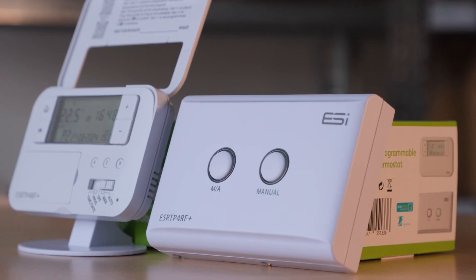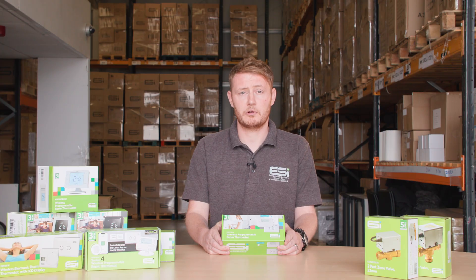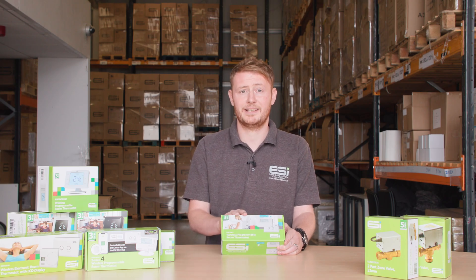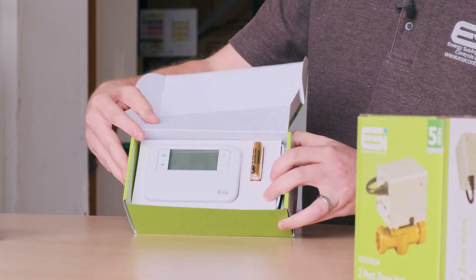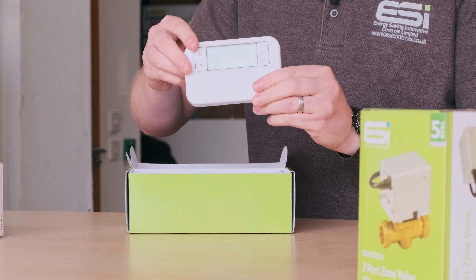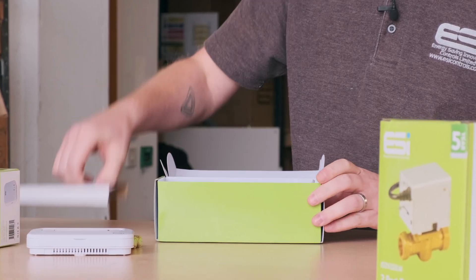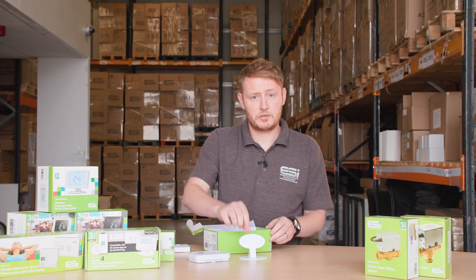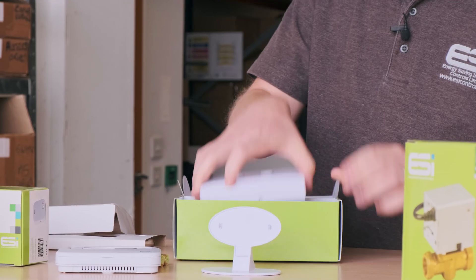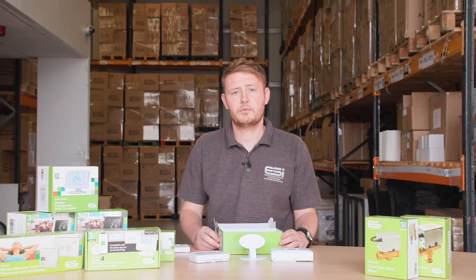Here we have ESI's best-selling and most well-known product, the ESRTP4 RF Plus wireless programmable room thermostat. It's been in the marketplace for not far off a decade now. Let's go through the unbox and show you the parts that come within the box: the thermostat unit, battery for the thermostat, a stand if you choose to have it on the stand — of course it can be wall-mounted as well — and then the receiver unit.